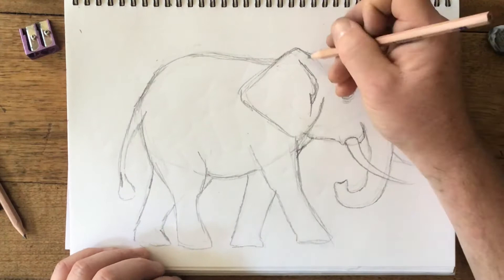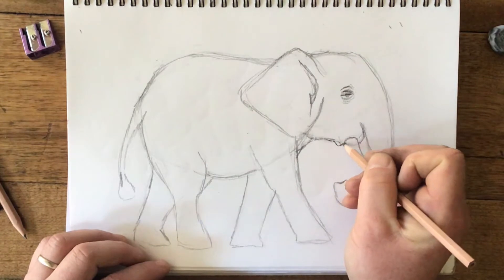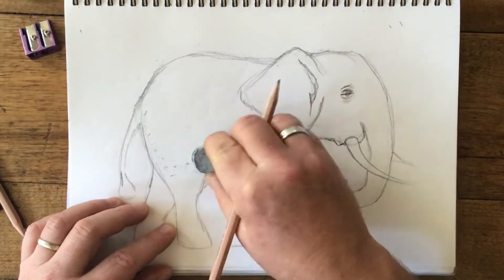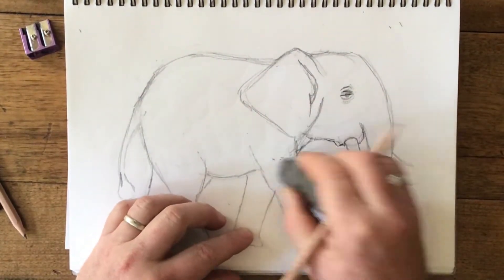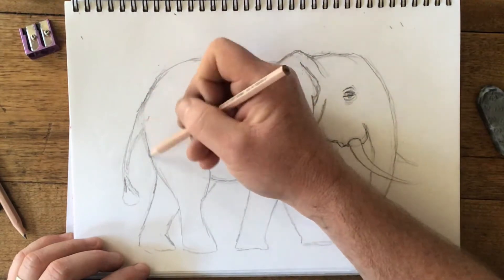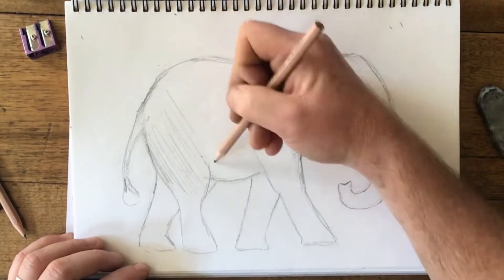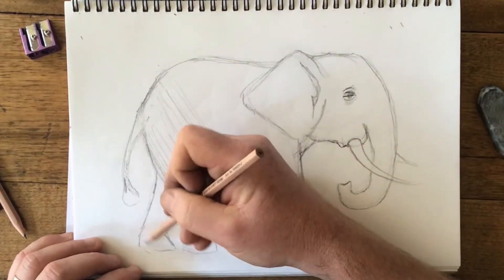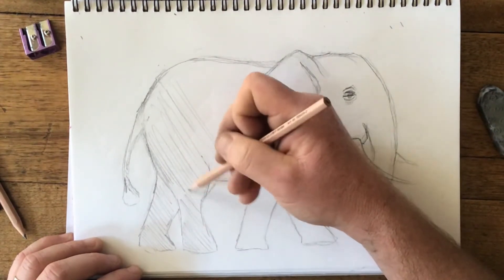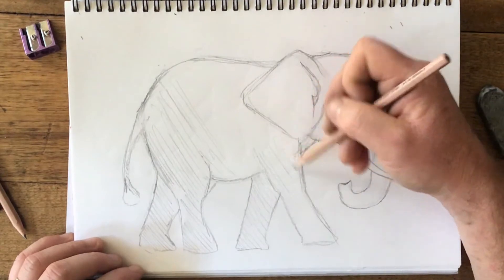Okay, it's starting to look a little bit like an elephant. I'm just going to bring a little shape there like a little mouth. Now what I'm going to do is just get rid of any lines I don't really need, and I'm going to lightly shade this in — okay, all the way around, just very, very lightly. As you can probably guess, I'm going to blend this in with my finger in a moment, which is why I'm doing it very, very lightly.